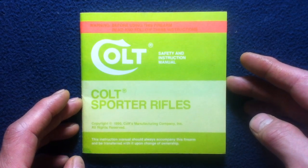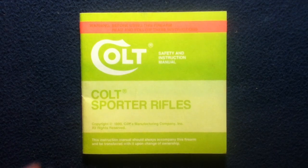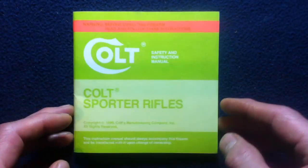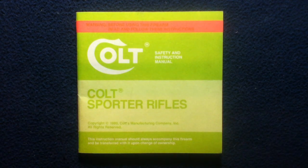Again, this was just a document specifically on Colt Sporter Rifles from Colt. Given the time frame, feel free to research more up-to-date information. This has been another book and media review. Feel free to like and subscribe, and thanks for watching. See you next time.